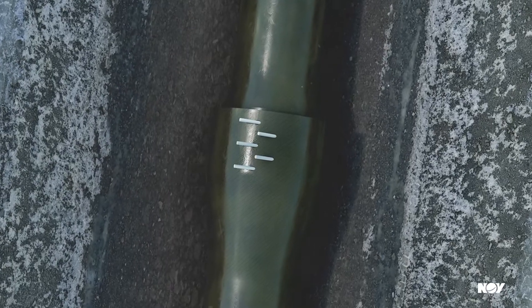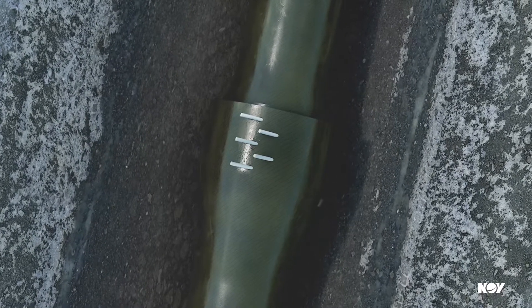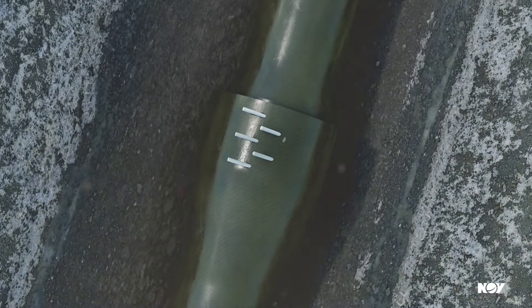To learn more about the benefits of the innovative SuperSeal Key Lock technology, talk to your sales rep today, or visit NOV.com/SSKL.